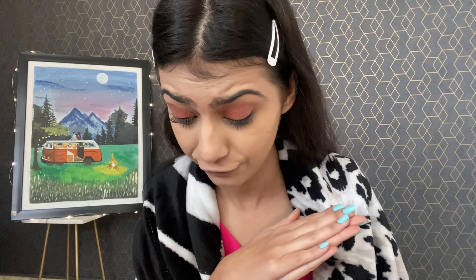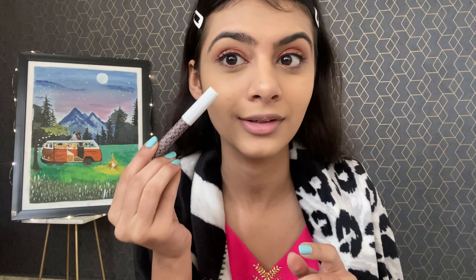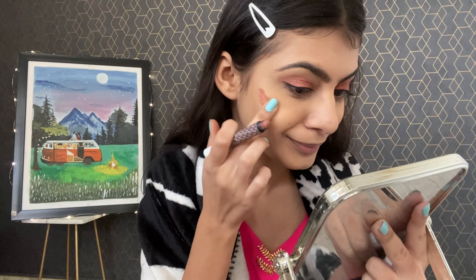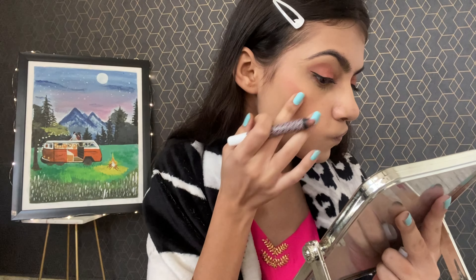So only the blush and lipstick are left. I'll put kohl in my waterline to make it look more defined. If I want a monochrome look, I'll add the same blush shade in my eye area. Now it's looking nice.